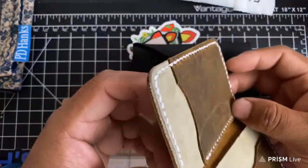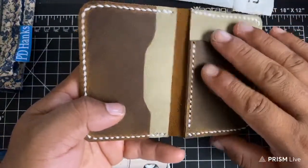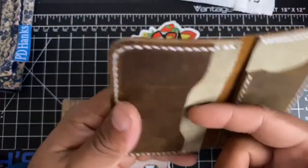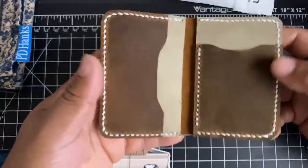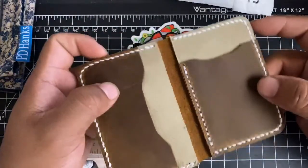Next piece — different material. I like this one a little bit more; it feels waxed. I'll have to look into the materials more. You probably keep your ID here, cash on the back, and debit card here. The design is really aesthetic and the color decisions are really nice.